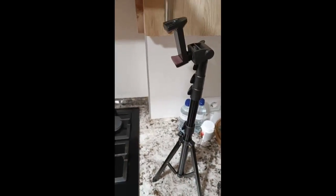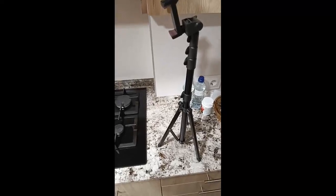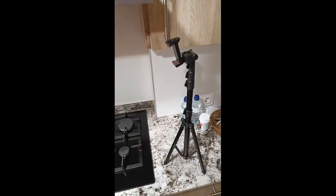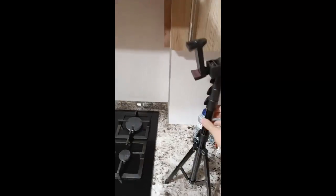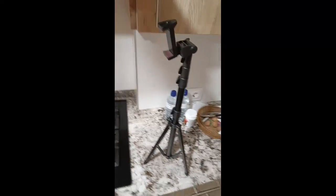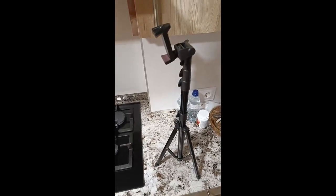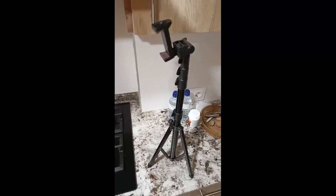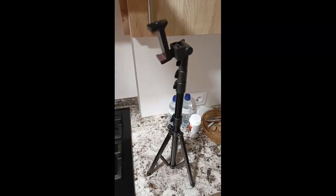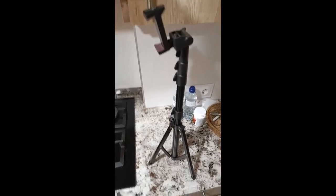There was another tripod for 9 euros on Amazon — hello Danny, good to see you there! — but according to my calculations, it would have just lasted like one and a half cooking streams. The neighbors are shouting — what? Oh my god. Okay anyways.